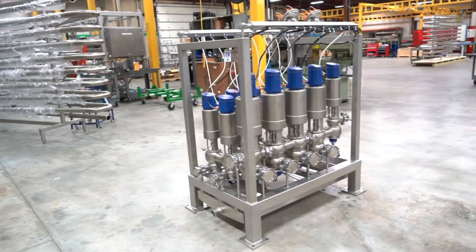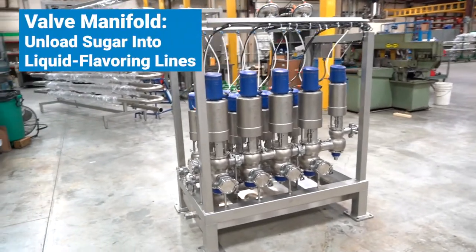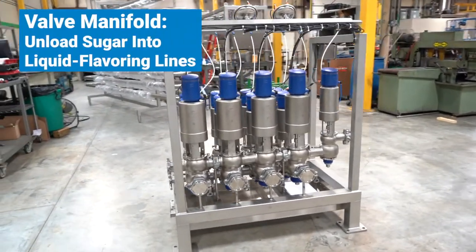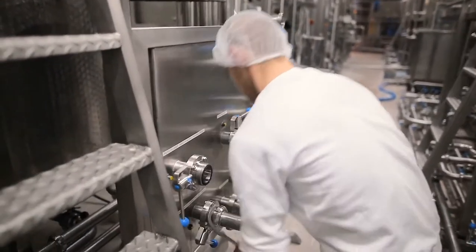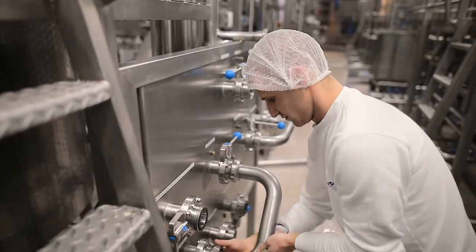A food ingredient manufacturing company contacted me looking for a valve manifold that would unload large vats of sugar into their liquid flavoring lines. The customer wanted to automate their process from the previously used transfer panels to improve time efficiency and operator safety.